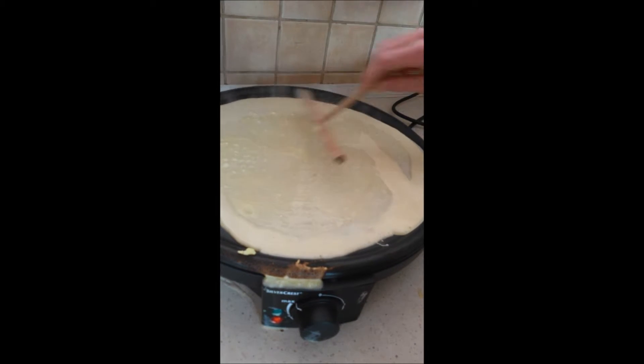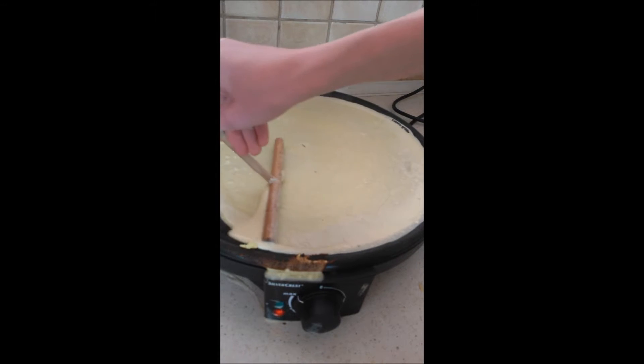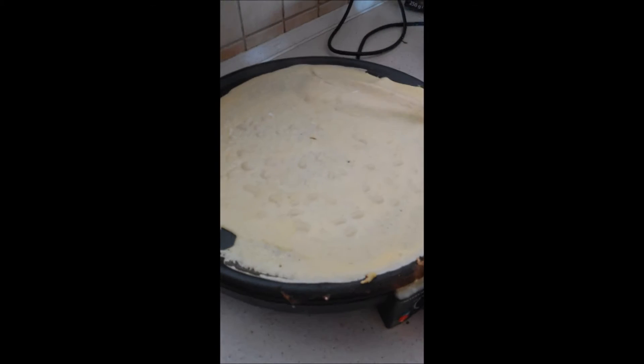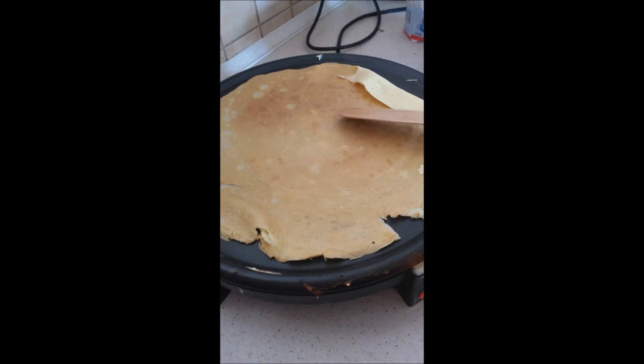Then, you have to put everything on a pancake maker and flip it when it's ready. And there you have your delicious pancakes! Yay!